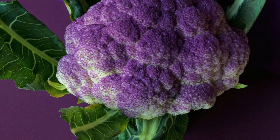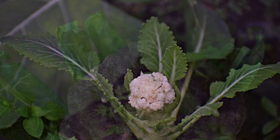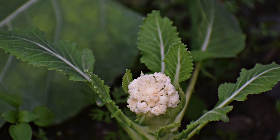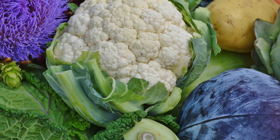Cauliflower is the same species as broccoli, cabbage, Brussels sprouts, and turnip, and has many similar needs for good gardening performance. For the best quality cauliflower, grow it in rich, moist soil without drought stress.